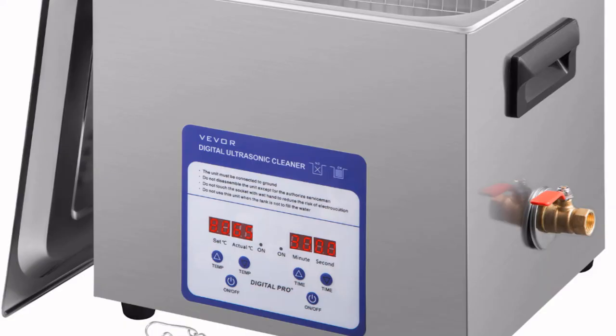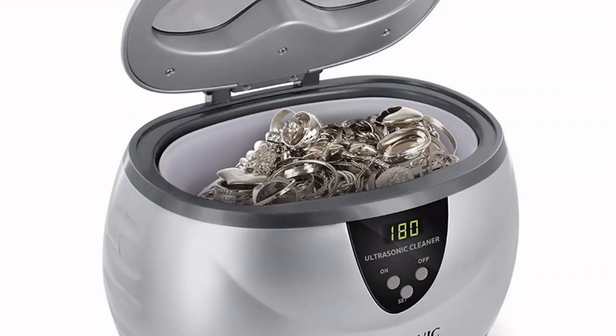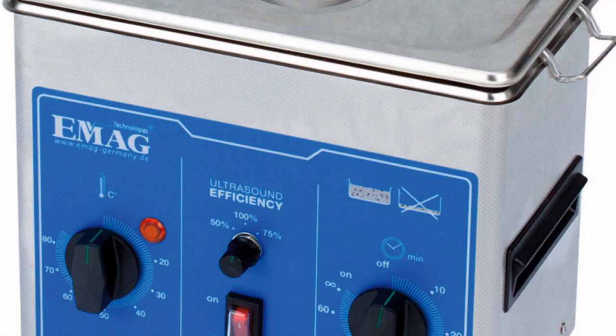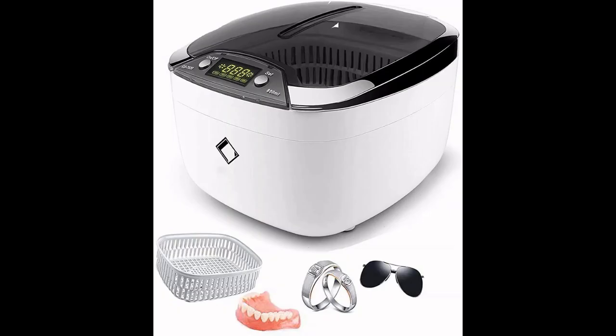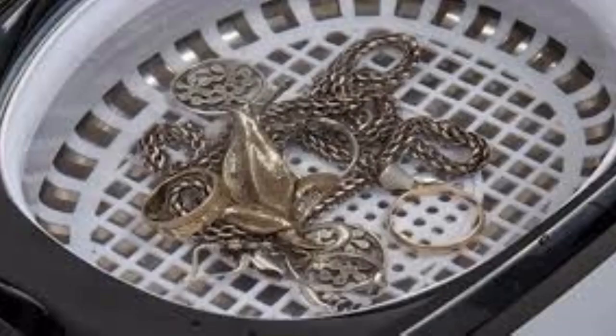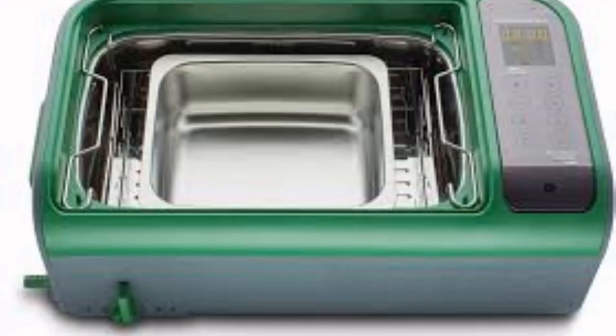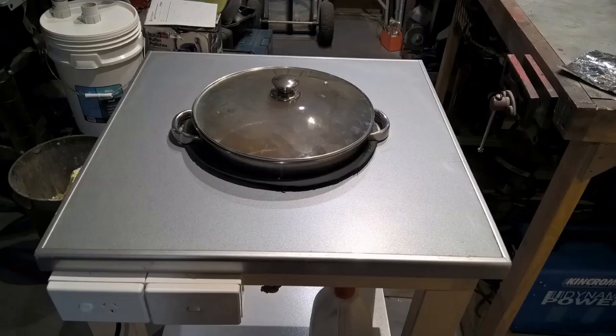Ultrasonic cleaners are useful cleaning tools, however unless you want to fork out significant coin, the sub-$100 units are good for jewelry and little else. Although they work well, their size limits what can be cleaned. So I decided to build my own 15.1-liter or 4-gallon ultrasonic cleaner, which will better fit the items I want to put through the cleaner — and the best part, I did it for less than $100.